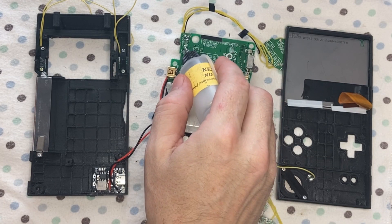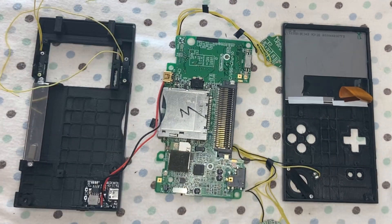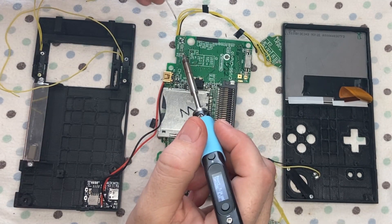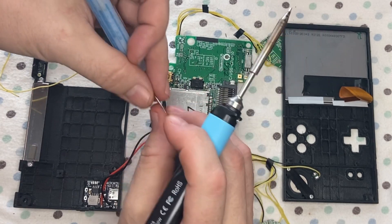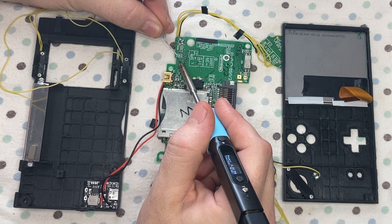Now I'm going to solder the buttons onto the board. Fluxing the places where I will be soldering, and then tinning the pads that I'll be using.